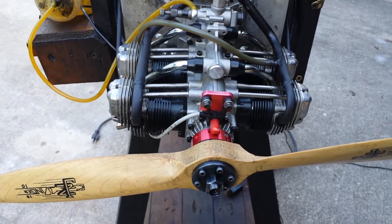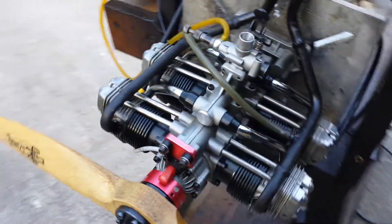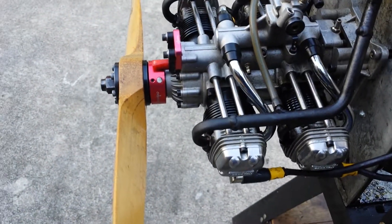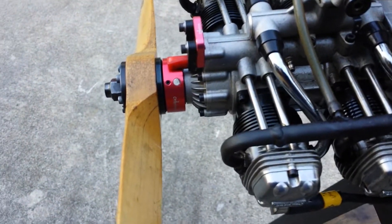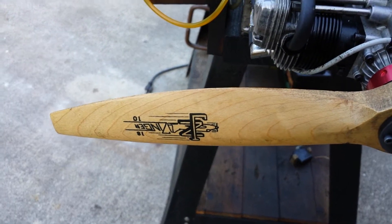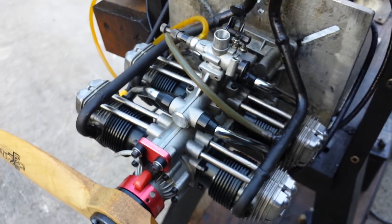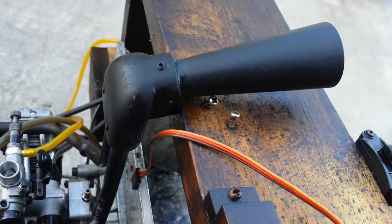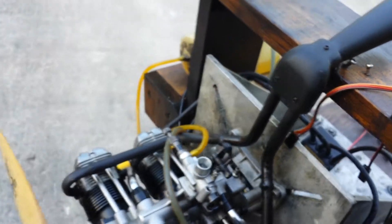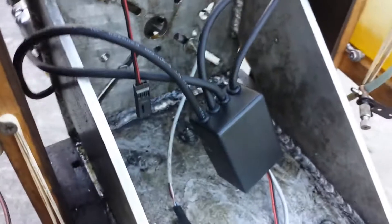Hello everyone. Today we have a Pegasus 320 converted to CDI ignition. Here is the setup I've done for this engine — the magnet ring, the pickup sensor. It's running with a 1810 Zinger prop that the customer sent to me, and it has a Kaleo exhaust. The trumpet on top the customer made, which I can say did a really nice job — it looks really good. This is a first for the independent fire unit; it's the prototype.